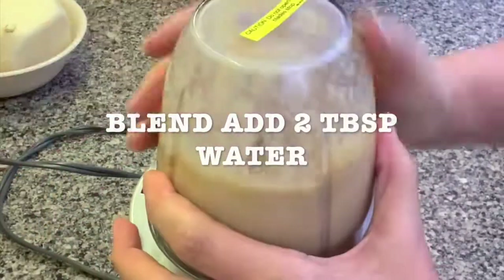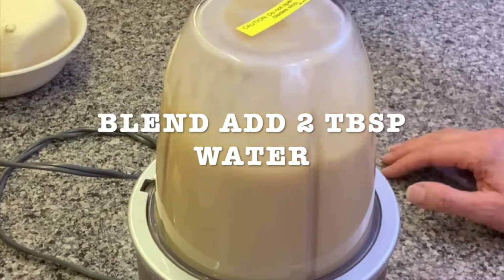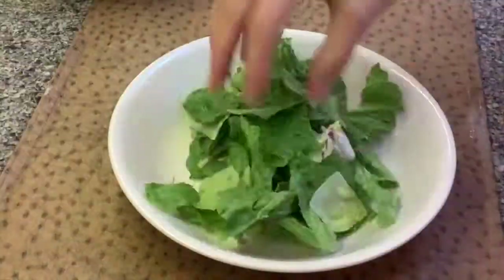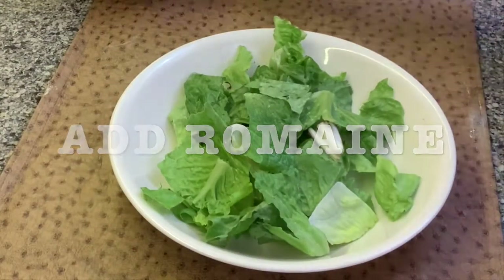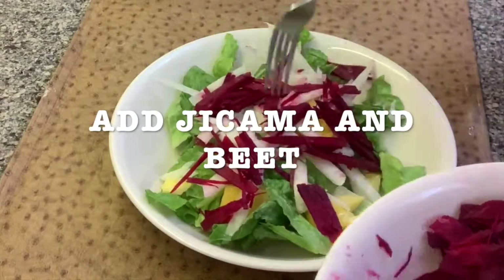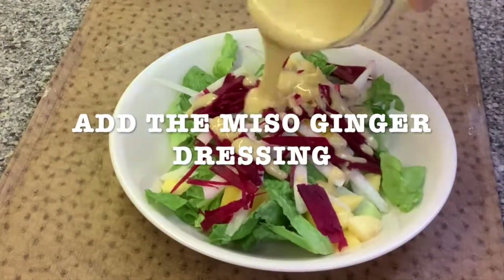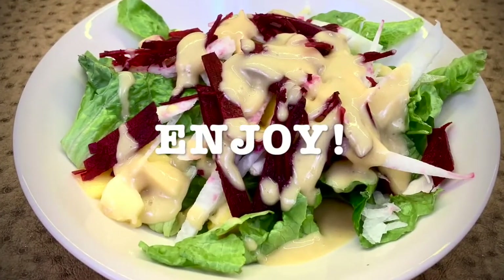I have a Nutribullet and I just blend it with two tablespoons of water. Grab a plate, a handful of romaine. Add the mango, add your jicama, add the beets. And just put some ginger miso dressing on top and enjoy it.